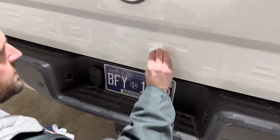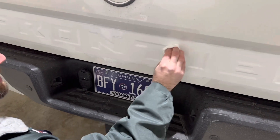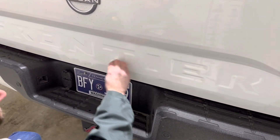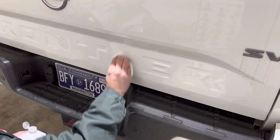I did this on my truck, on my Chevy — pretty easy, makes the tailgate pop a lot more. You can barely even see the Frontier lettering in this white color.